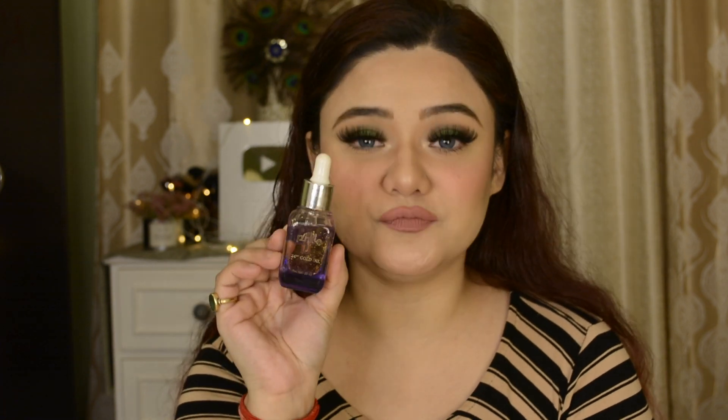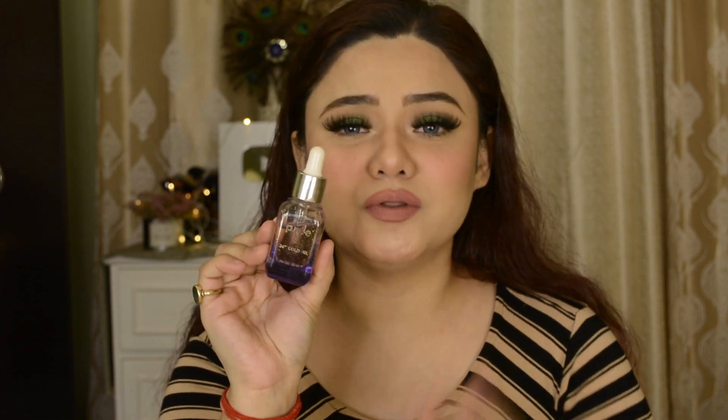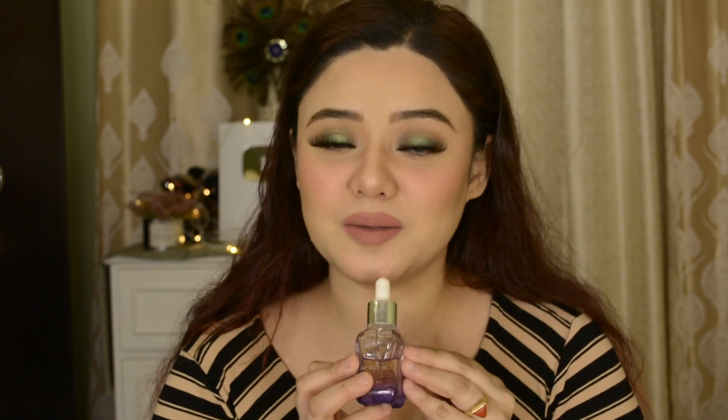Hi guys, welcome back! Today's video is going to be very interesting because I am sharing my favorite product. A lot of you were requesting that I share a separate review of this — the Purple 24K Gold Oil. You have seen me use this many times in my makeup tutorial videos, and yes, I really like this product. It's my go-to, especially for winter, and I highly recommend this facial oil should be in your makeup kit.